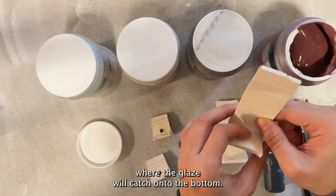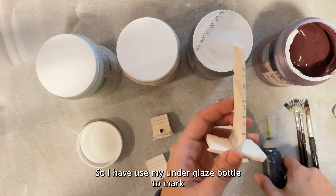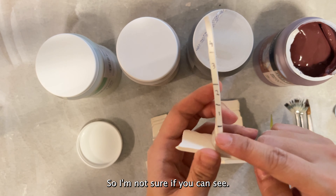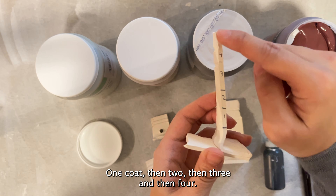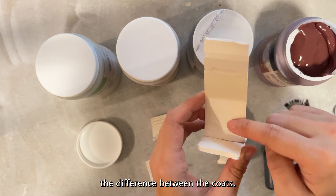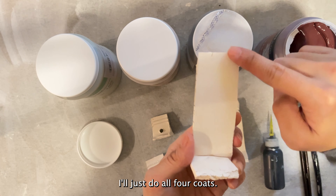The bottle says I need to put on four coats, so I've used my underglaze bottle to mark the coats on the side here, which I will not be glazing. I'm going to glaze the whole thing one coat, then two, then three, then four — I just want to see the difference between the coats. On the other side I'll just do all four coats.